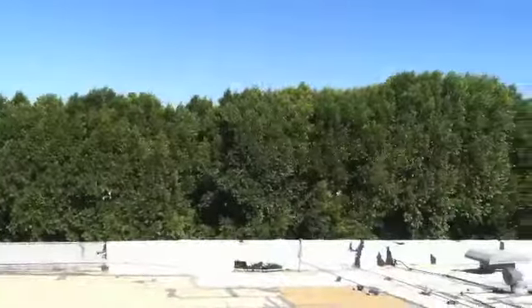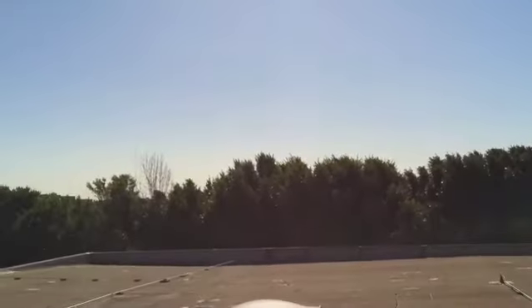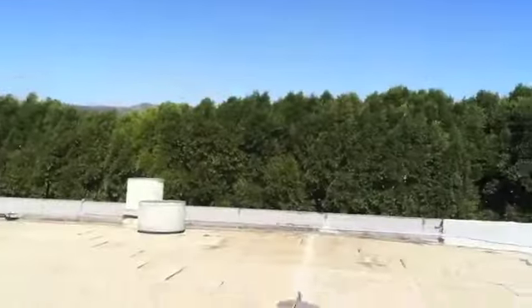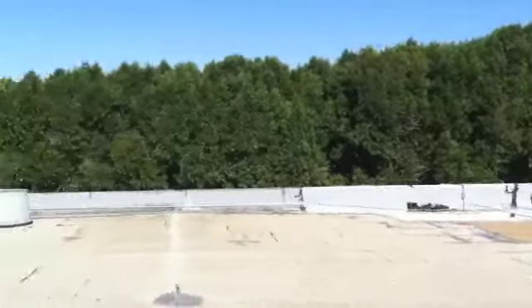Also, it looks like there are four drains and/or scupper drains for the roof. There's also good pitch to the roof — as you can see, the roof starts here at the high point and drops down relatively low and quick to that area of the roof there, and the water drains to those areas.